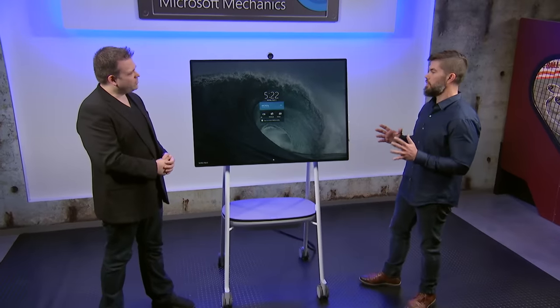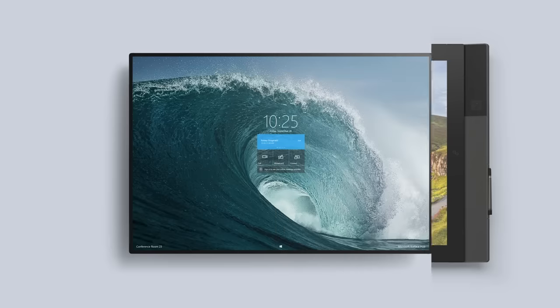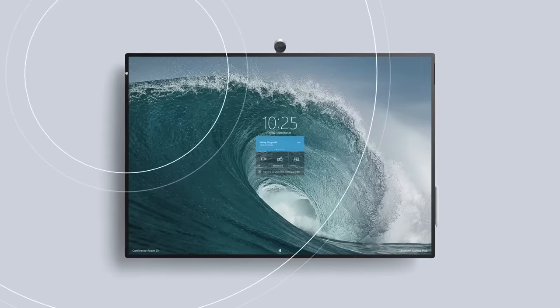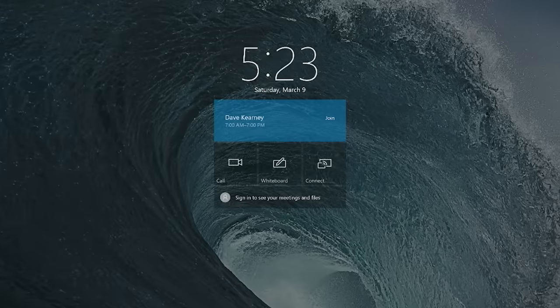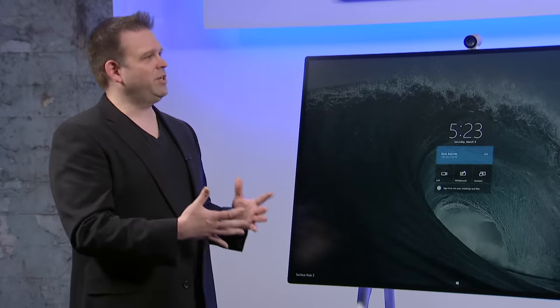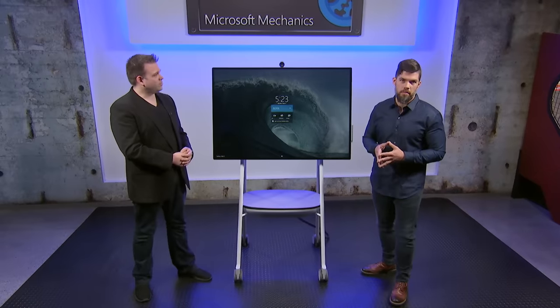Starting with the user experience when you enter the workplace: like the first Surface Hub, we want to make sure you can just walk up to the device and use it. We no longer have those large pillars with sensors from the first Surface Hub — we're now using a Doppler presence sensor invisibly integrated into our slim bezel. We've put the three most common user scenarios right on the welcome screen: Call, Whiteboard, and Connect. The Surface Hub 2S supports both Microsoft Teams and Skype for Business, giving you options for cloud or on-prem and allowing them to coexist while you migrate.